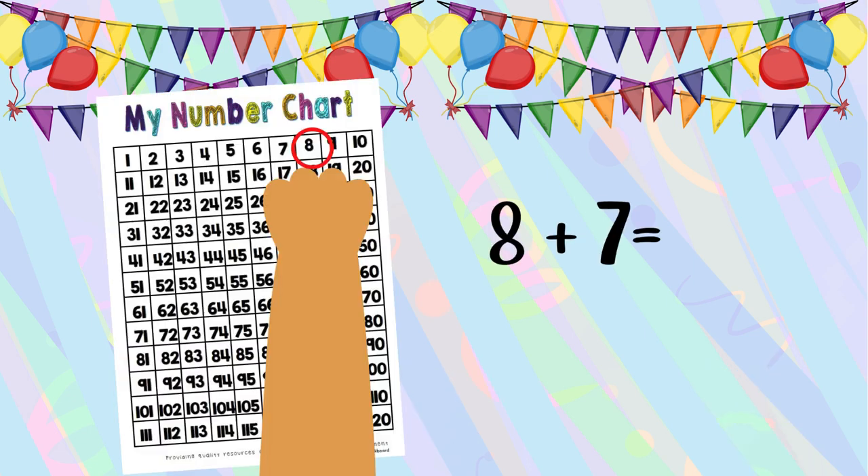Whiskers started counting the bubblegums. Let's see — eight strawberries plus seven blueberries. That's eight plus seven. I can use my number chart. I start at eight and count on seven more.